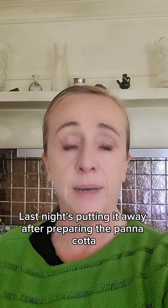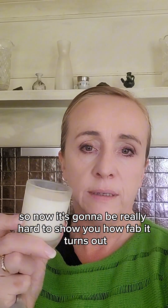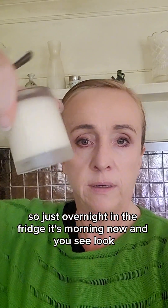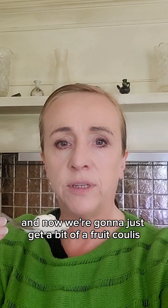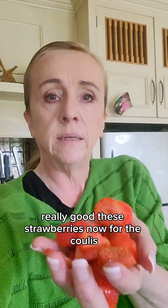I broke my tripod last night putting it away after preparing the panna cotta, so it's going to be really hard to show you how fab it turns out. I've just taken this out of the fridge — just overnight — and it's the morning now. Look, it's totally set and look how jelly-like and creamy it is! Now we're going to get a bit of fruit coulis to pour on top. It's going to look really, really good.